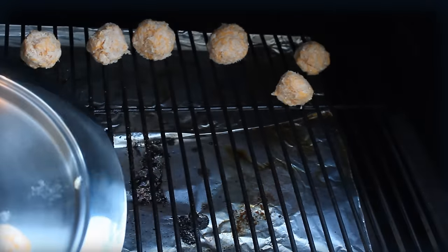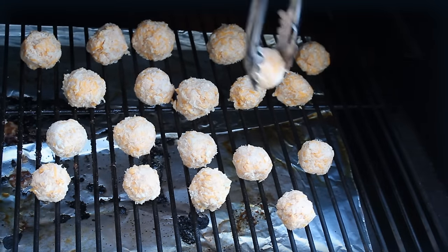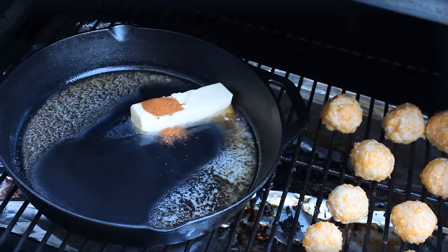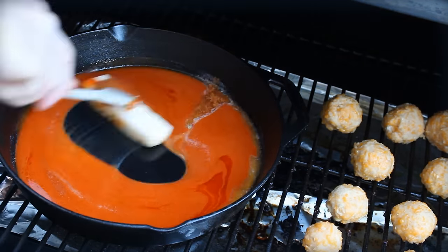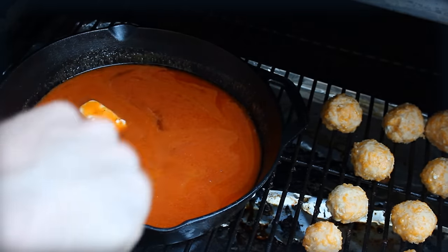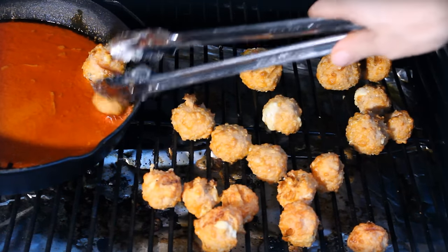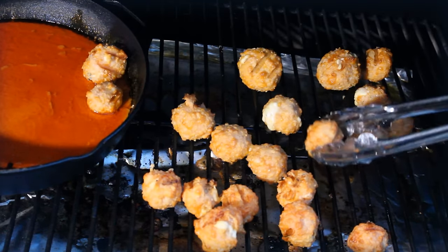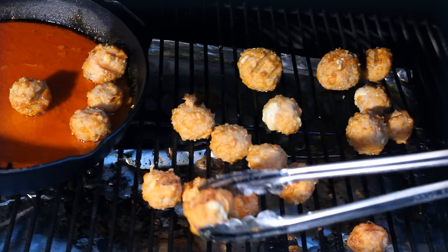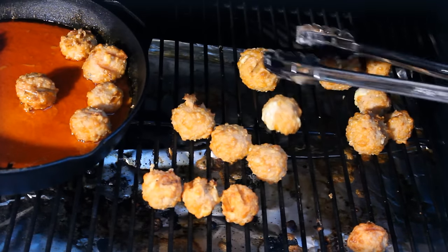Buffalo sauce is like the easiest sauce in the world to make — it's just a stick of butter and pretty much a bottle of your favorite hot sauce, simple as that. Using a cast iron skillet is really good too because it gets pretty hot. Put it right there on the grill, dredge all those balls in the sauce on the grill, and serve it right in that pan or glaze them again over the fire. Just make sure you're hitting 160 degrees internal temperature.